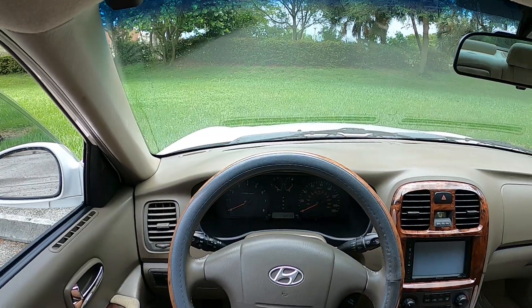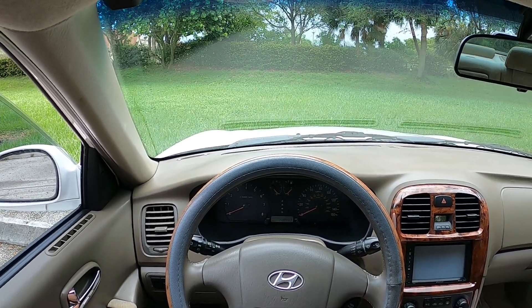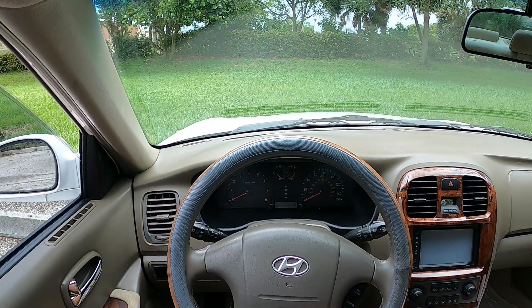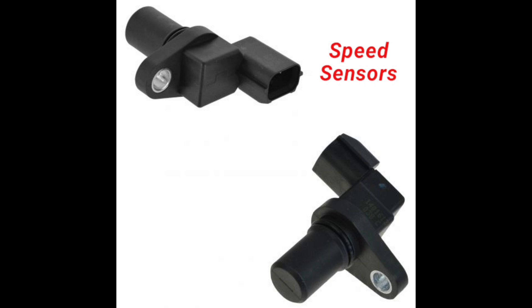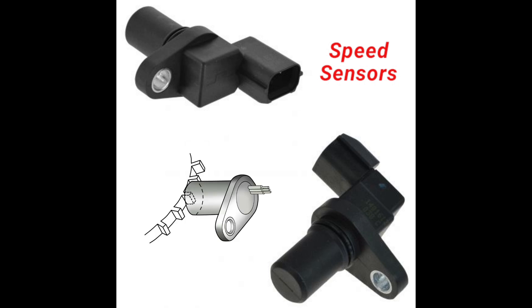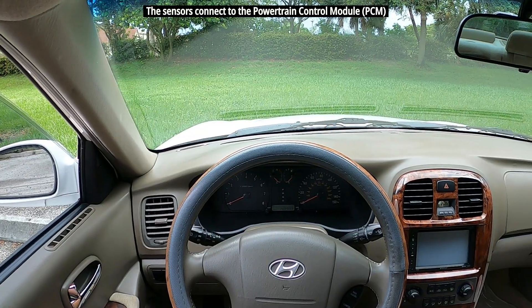The cruise control stopped working, and sometimes when this happens you can also have a problem with the transmission shifting properly — just like if you have a faulty throttle position sensor, as I showed in a previous video. Modern vehicles use sensors to control the speedometer; the speed sensors on the transmission produce a signal that moves the needle on the speedometer.